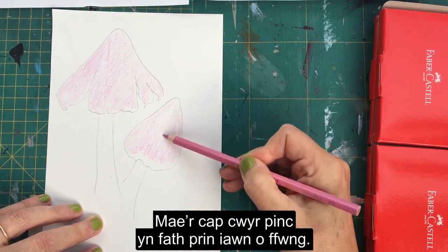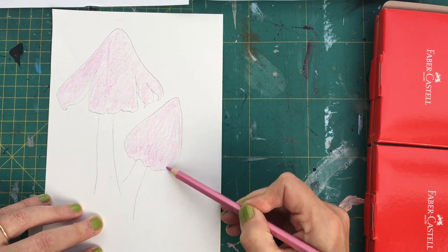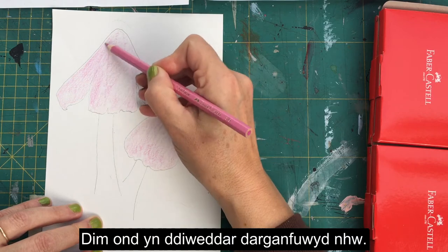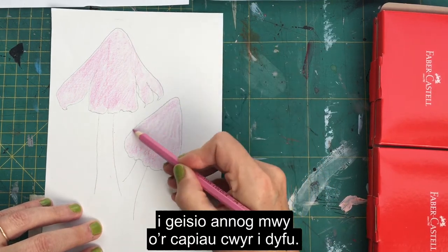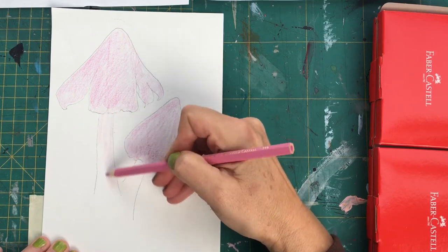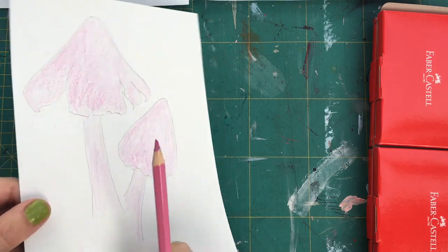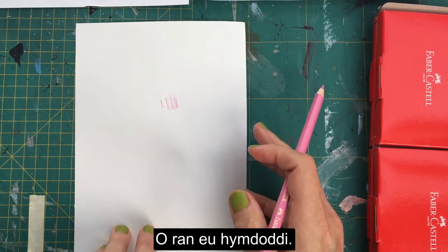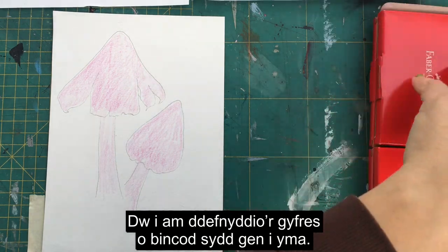The ballerina wax cap is a very rare fungi — they do have some on the Onlast Reserve at the National Botanic Gardens, found just recently, and they've been working very hard to encourage more wax caps. The stalk itself is also a very pale pink. If you use the tip of the pencil you end up with lines that are quite difficult to blend, whereas using the side of the pencil is a lot softer and gives you the chance to blend much more.